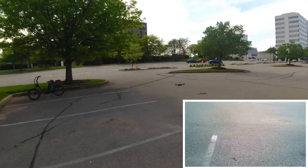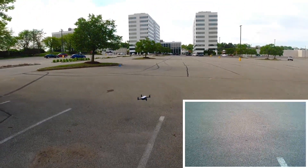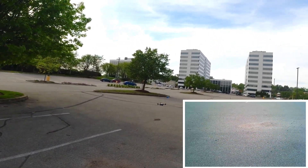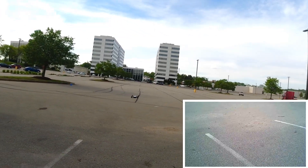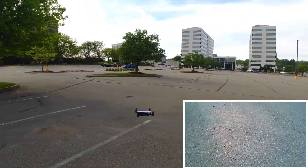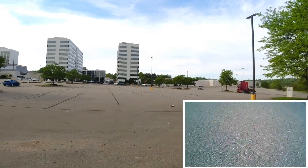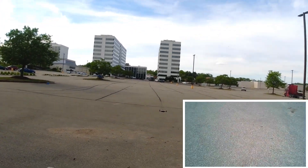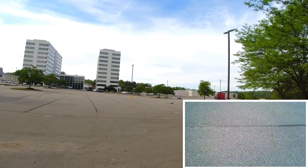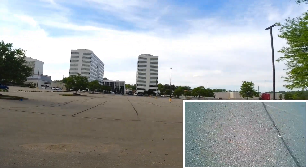I trimmed it out already once but there's no wind at all — the leaves aren't doing anything. I would say this is just like a Mambo but not as good. It does have a camera, but who cares if the camera just points at the ground? What's the point?